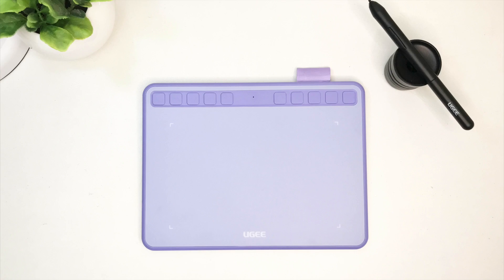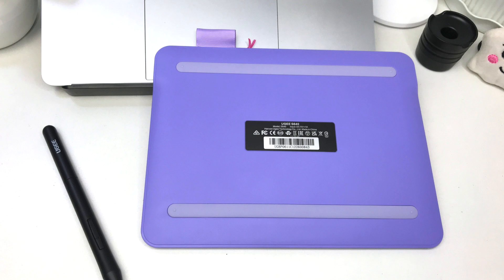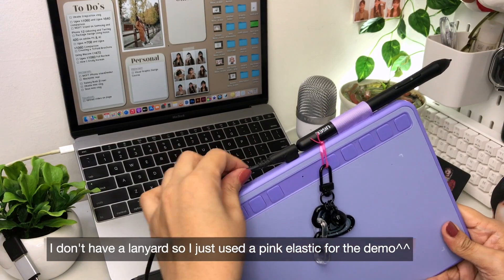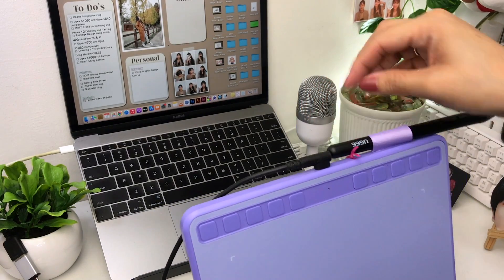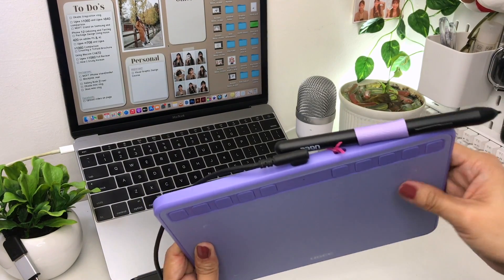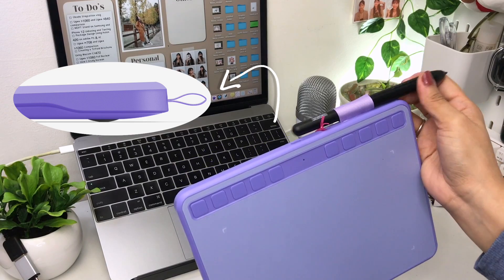Now let's move on to the other physical features of the Yuji S640. The texture of this pen tablet is matte — even the express keys and the back part are matte. There are also two long rubber feet which help keep the tablet steady while working. At the very top, you'll see the USB-C port, next to it is the lanyard hole for accessories, then the pen holder. The idea of adding the pen holder is very helpful to prevent the pen from falling. The pen tablet is also a little bit slanted, which is a good thing because it helps lessen the strain on your wrist while drawing or writing.